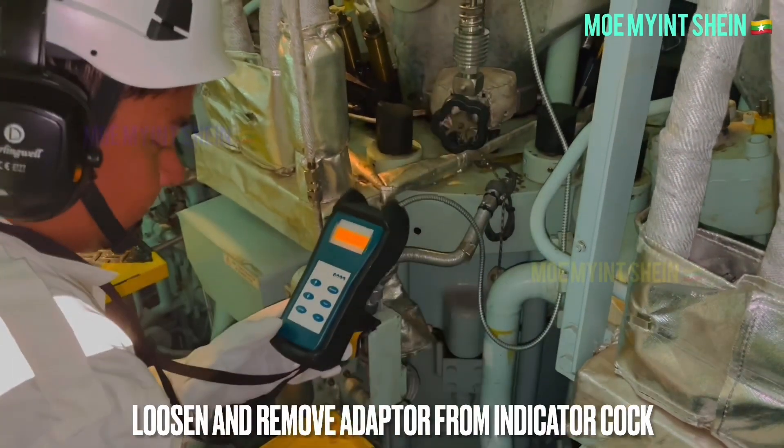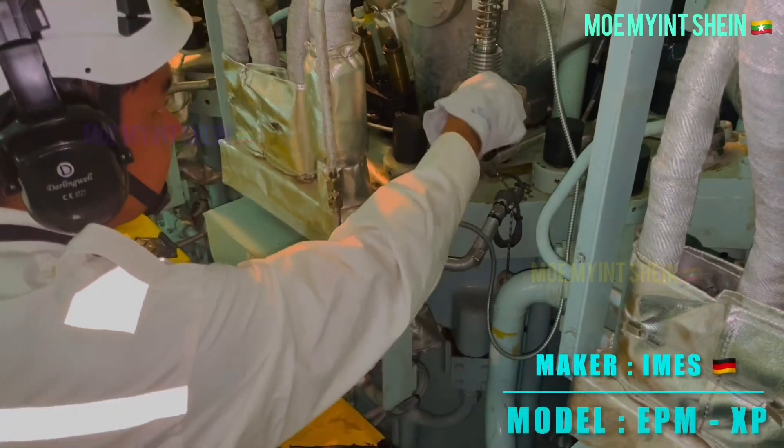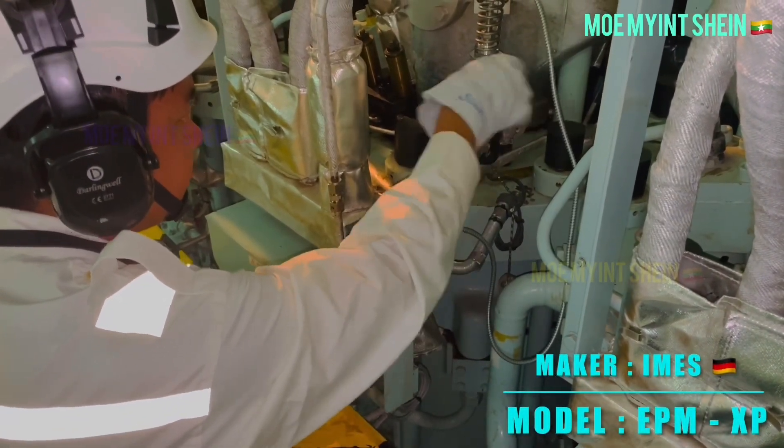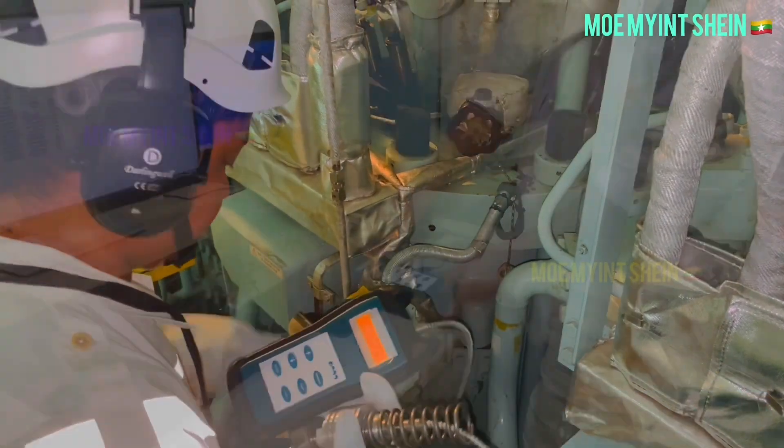Then loosen and remove the adapter from the indicator cock. The maker of this electronic indicator is IMEs, a product from Germany. The model is EPM-XP.